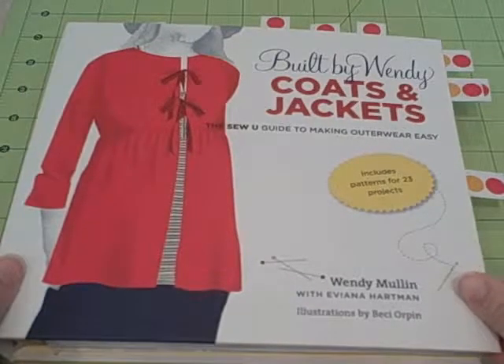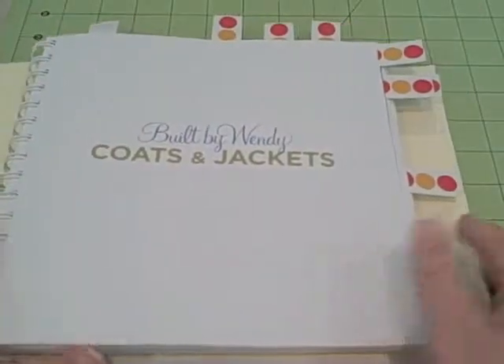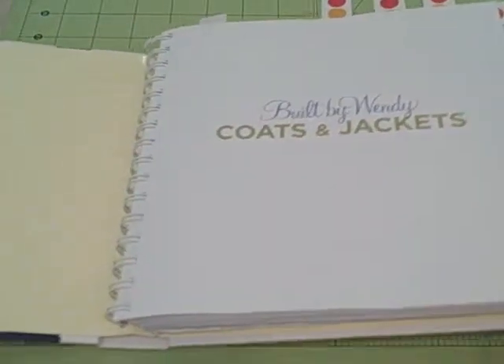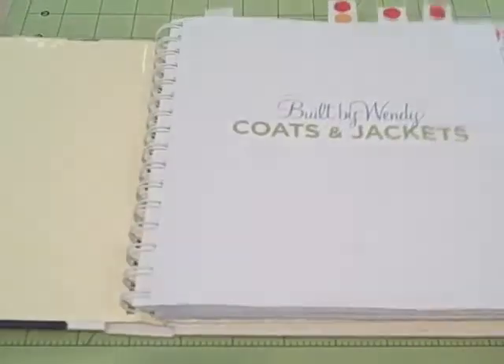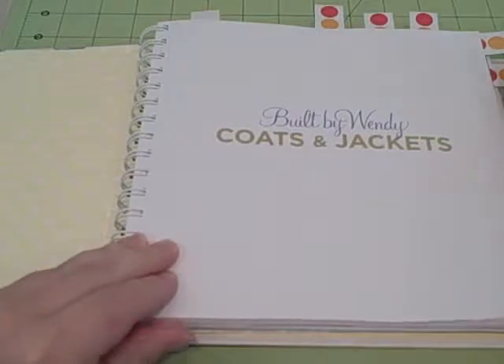This is a book review on Built by Wendy: Coats and Jackets by Wendy Mullen. One thing I love about this book is the spiral binding and how it lays flat, which is really good when you're using a step-by-step book for project sewing.